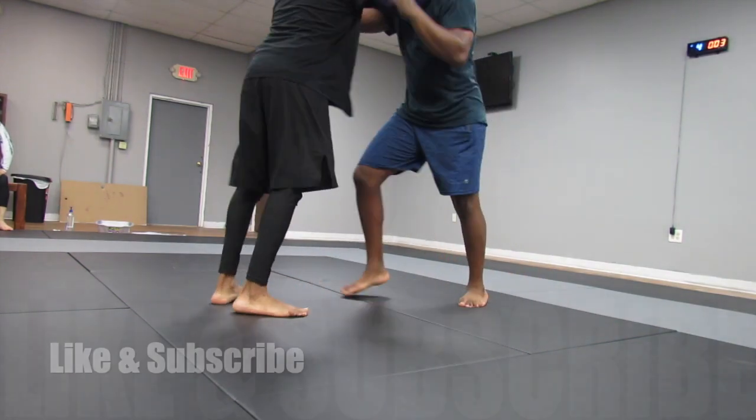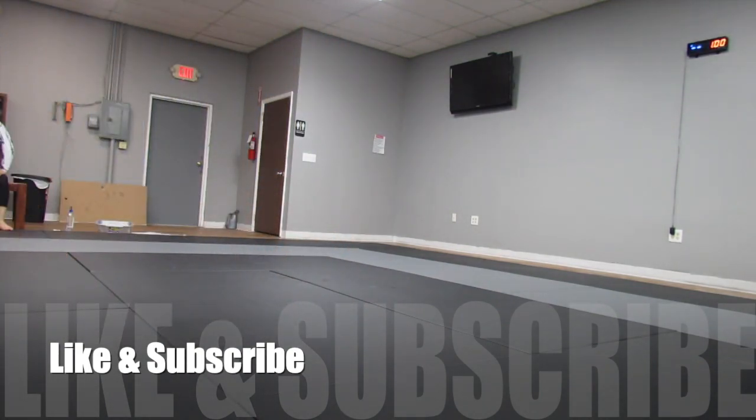Doing some hand fighting, trying to get an inside position. Thanks guys for watching — as always, don't forget to like and subscribe, and until next time.